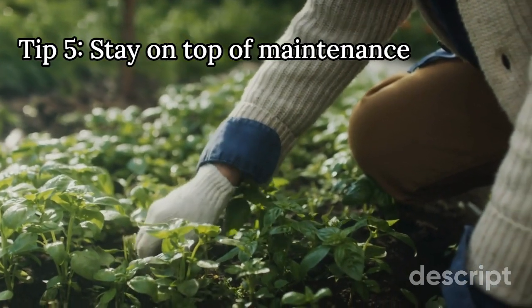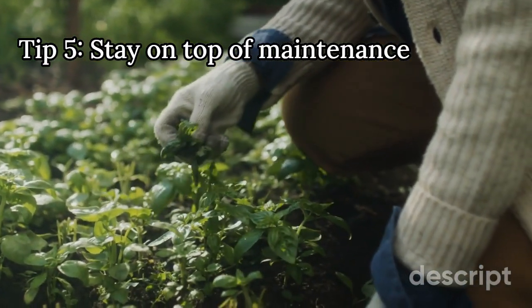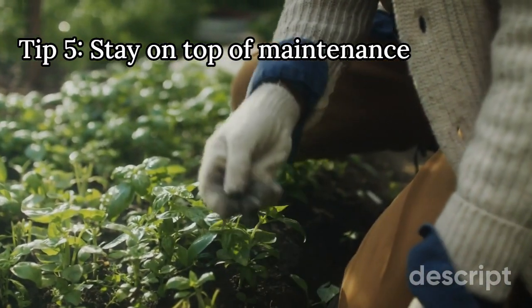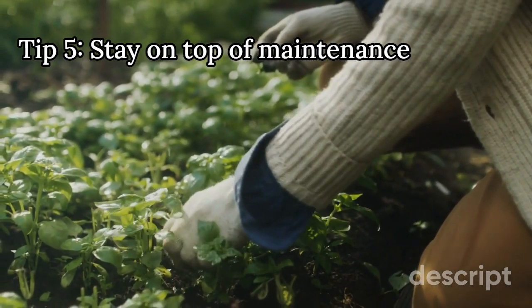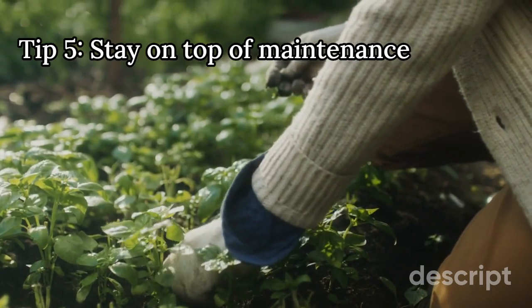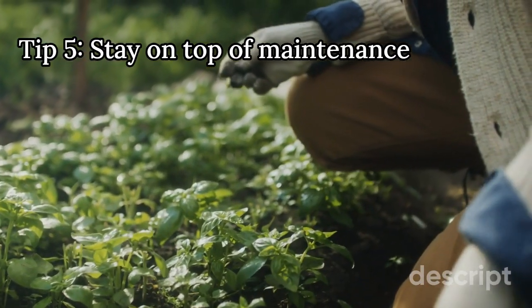5. Stay on top of maintenance. Regular maintenance is key to keeping your plants healthy and thriving. This can include watering, fertilizing, pruning, and pest control. Make sure you understand the specific needs of each plant and stay on top of maintenance tasks to help your garden flourish.